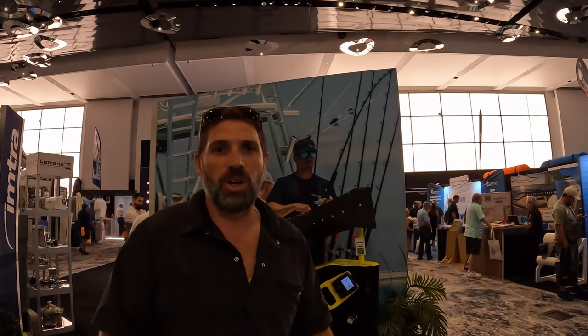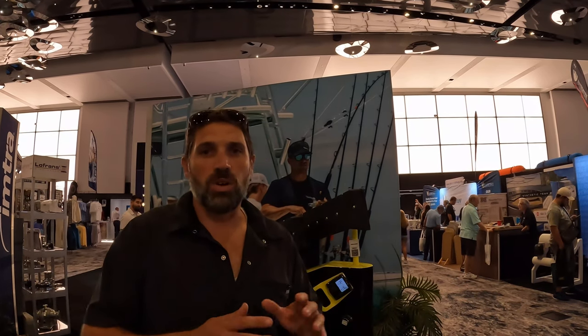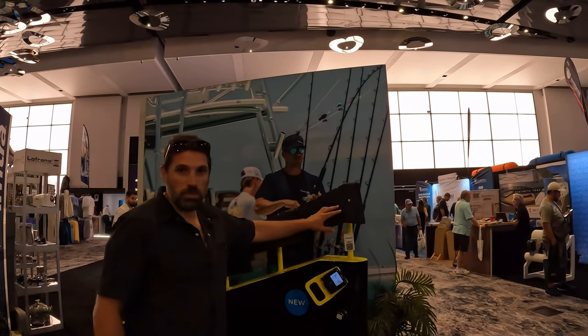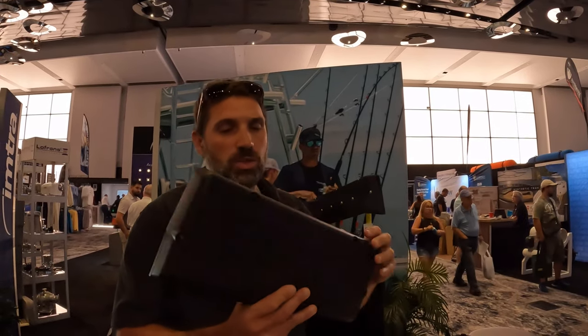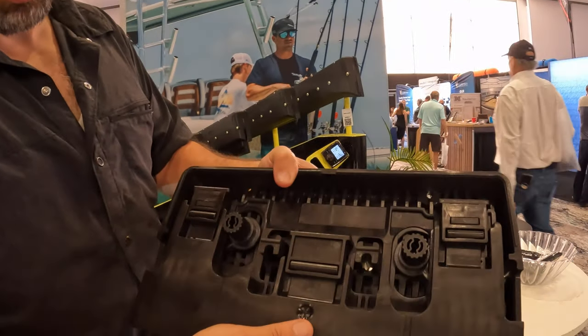Hey guys, welcome to Florida Keys Life. I'm here at the Miami Boat Show in the Accessories Hall, and something I found really interesting here is the Zipwake display. As you know from my walkthrough, I have the Zipwake system on my boat, so it's interesting to learn how it works. I have these blades on the different sides, and this is about the size of the blade on my transom that acts as trim tabs. It's really interesting to see how the mechanisms work.